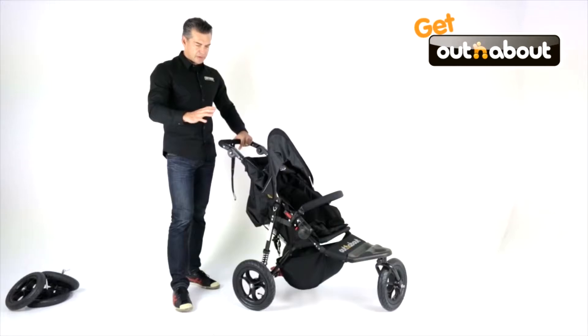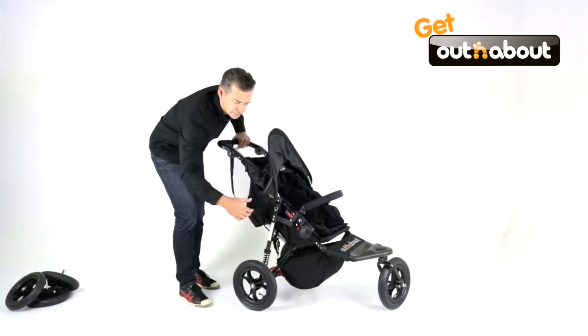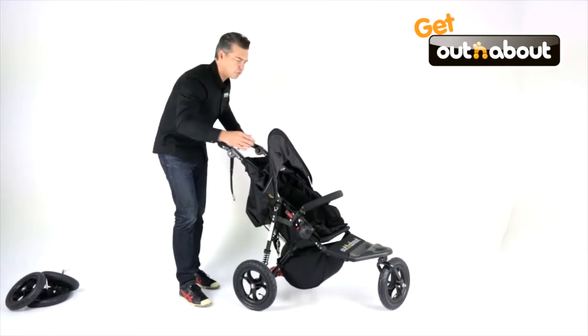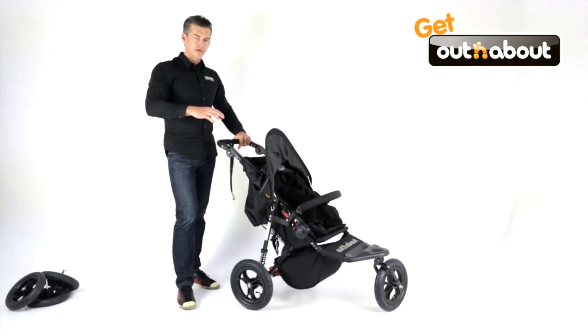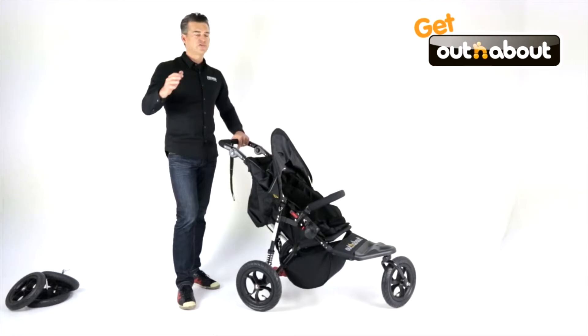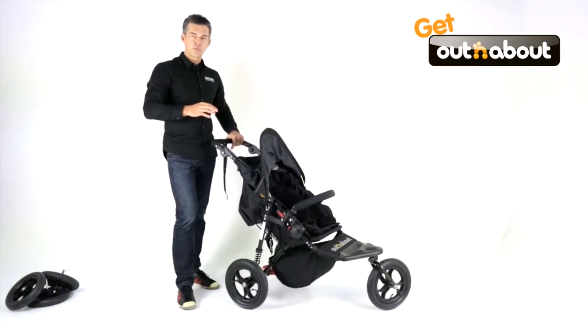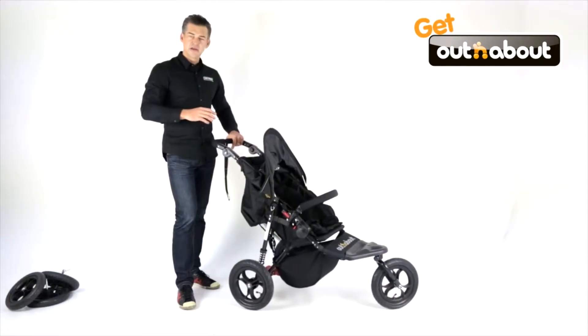Other brands at that sub 10 kilo weight have had to remove suspension, shrink the wheel size, and make the seat smaller to achieve it. Not so with Out & About — you've got proper off-road capability without any compromise, and you've still got that convenience aspect. Light enough to go shopping, small enough to fit in the boot of the car, and if you want to go for a proper walk off-road across the park, it's superb.